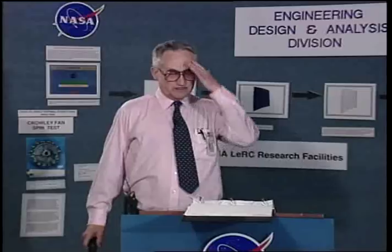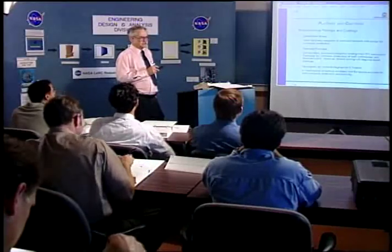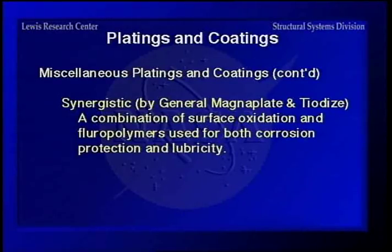There are a bunch of miscellaneous platings and coatings. Electroless nickel is used a lot on steel where you don't have threads, but on threads it can create uneven plating so they're kind of out of tolerance. Cermalloy is an aluminum inorganic material used for corrosion protection of both unthreaded and threaded parts, but if you reassemble very many times, it will come off. Synergistic is a combination of surface oxidation and a fluoropolymer used for corrosion protection and lubricity, but for assembly and reassembly, none of these work that well.